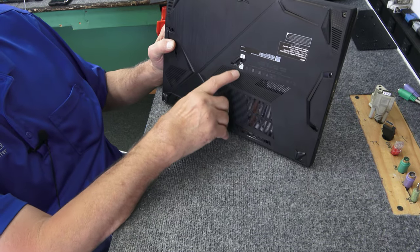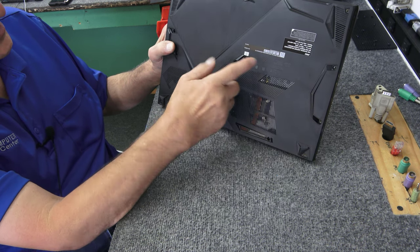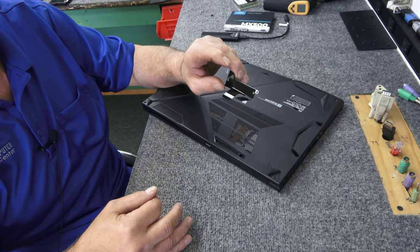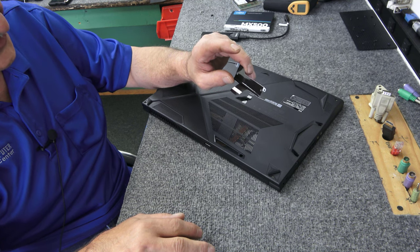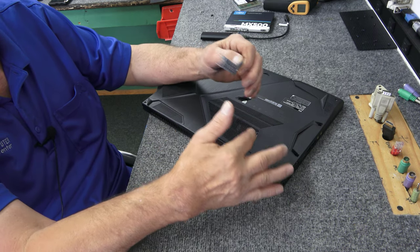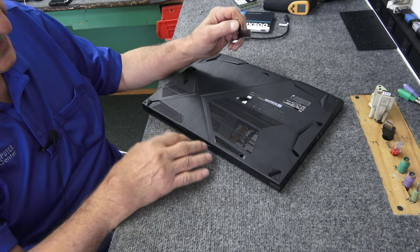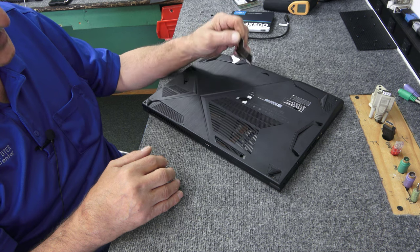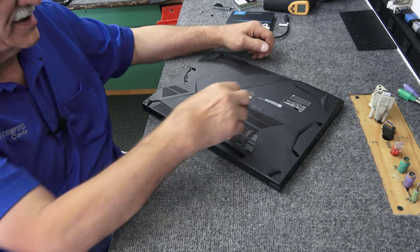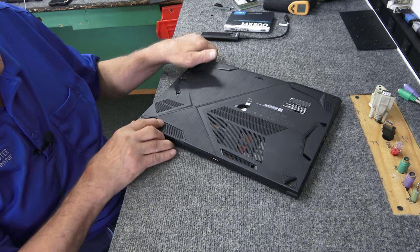MSI loves doing this — they put a factory seal sticker across one screw. You have to break the seal to get inside. These are designed to be upgraded by the user because they ship the mounting bracket in the box, there are empty RAM slots, and their website talks about easy upgradeability. So if you're careful and don't damage anything, you should be fine. But if you don't want to break the seal, don't break the seal. I've been doing this long enough to know those seals don't really mean anything as long as you don't break anything.